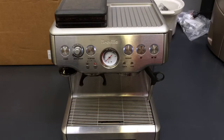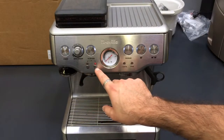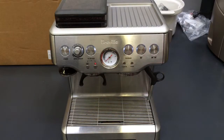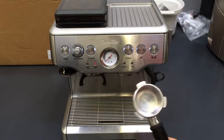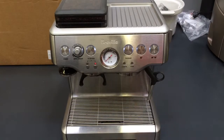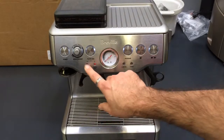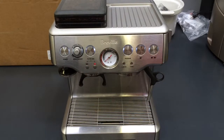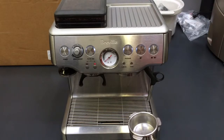So we have two indicator lights here. One of them is single shot and one of them is double shot. The light should always be on double because we're using a double basket. So if we're going to change the basket, we're going to change the light. We should always press the double shot button — that's how we know we've extracted the most out of this size basket.